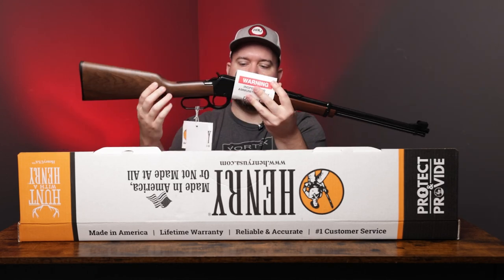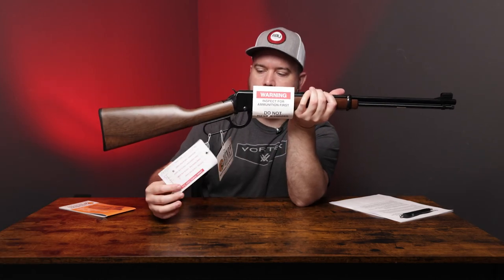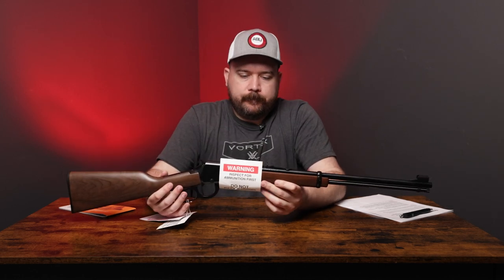It's wrapped in plastic. You've got your inspection tag here — that's for the ammo. Before all these rifles leave the factory they run ammo through them; they're test fired.